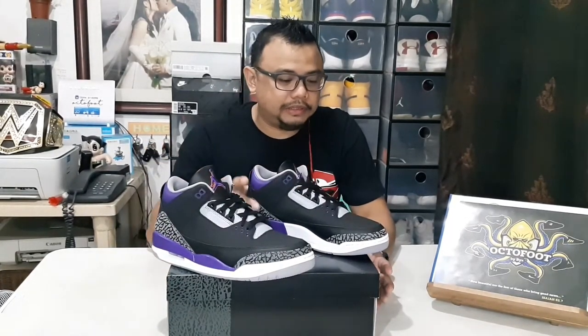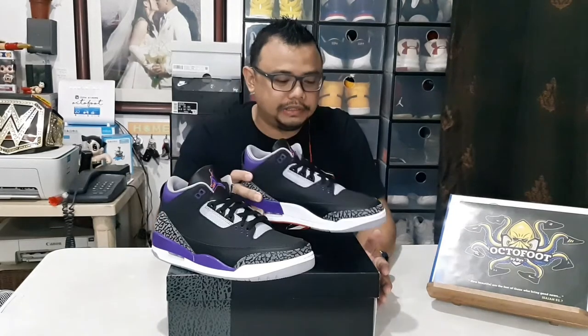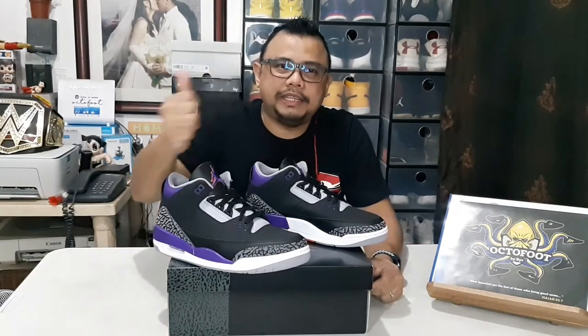If you're interested to cop this, you may send a message on our Facebook account or here on our YouTube channel. Who knows — if you'd like to consider having this in your collection, let me know; I'll be posting it on our Facebook page. So there you go — the all-new Air Jordan 3 Court Purple. Thank you for watching this short video vlog. God bless, take care as always, and goodbye.